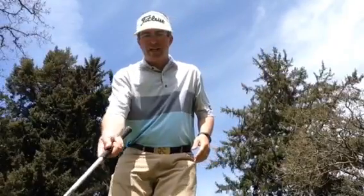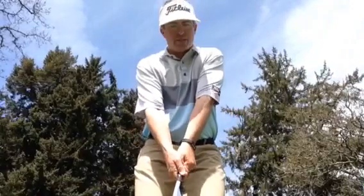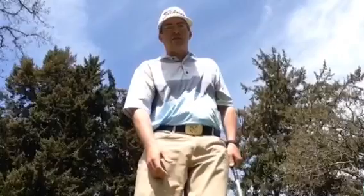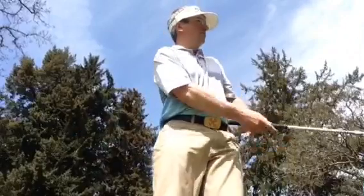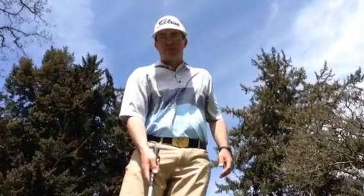I'm just greenside on a tight lie, uphill lie. Spin rates are usually accelerated here. With the old SM6 — that one was a little chunky: 2000 RPMs. Another chunky one: 1600 RPMs.